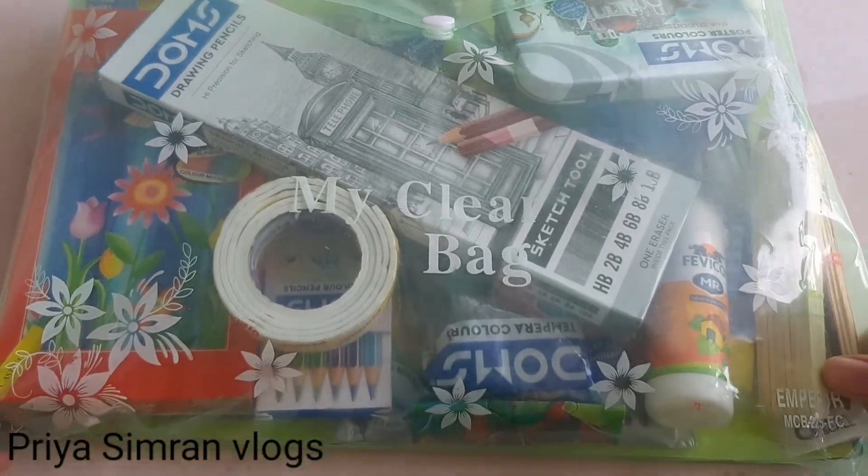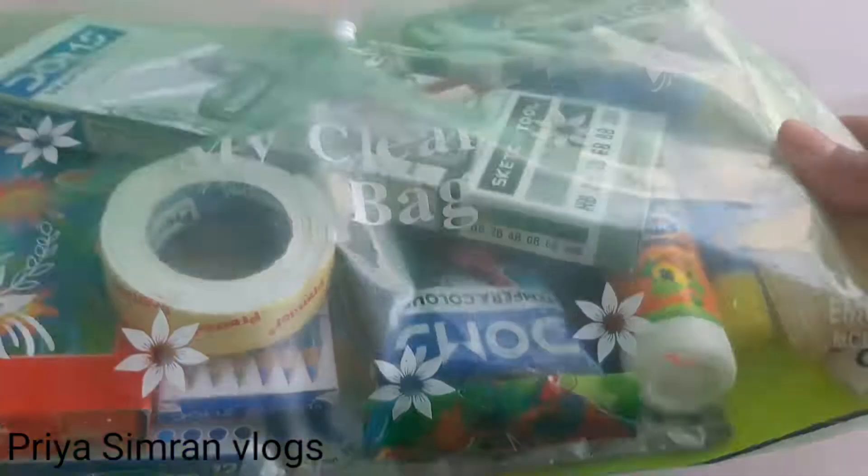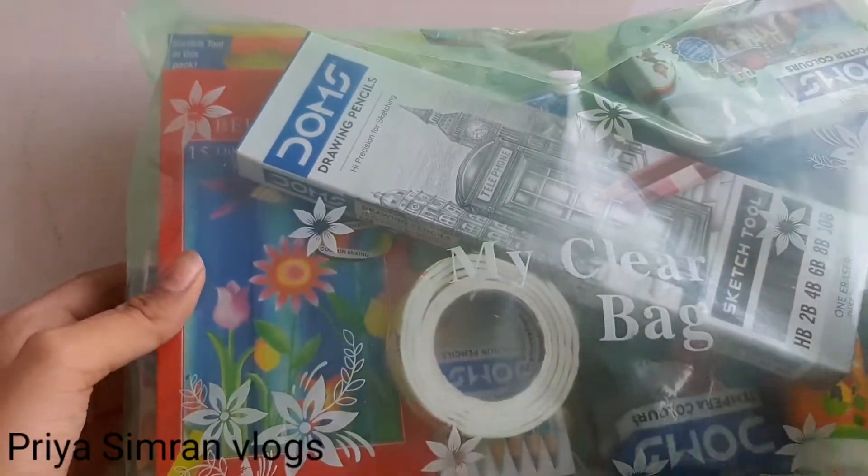Hello friends, welcome back to my YouTube channel PSM Room Vlogs. Today I will show you the unboxing of the kit.